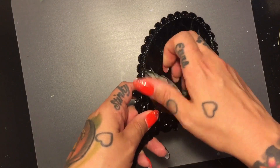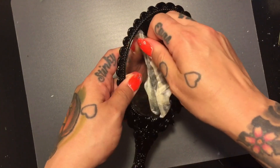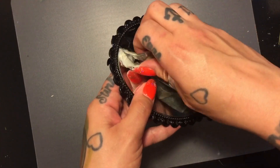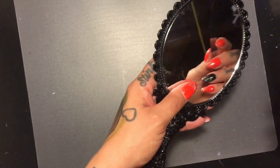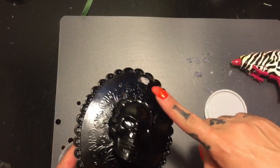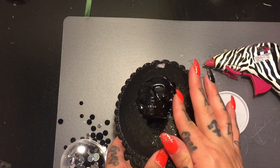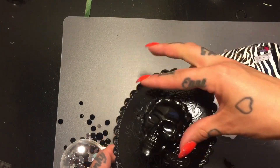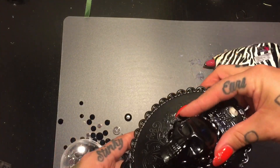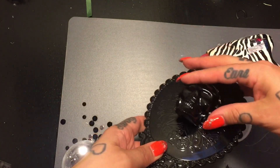Gently pull the tape off once dry. Once it's all done you can take something sharp — a razor blade works best — and scrape any paint residue off. As you can see my bat fell off, which kind of sucks. I'll glue that on later. Right now I'm gluing black rhinestones around the skull to hide my goopy glue job. I'm not a perfectionist, so I'm just kind of hiding my mess.